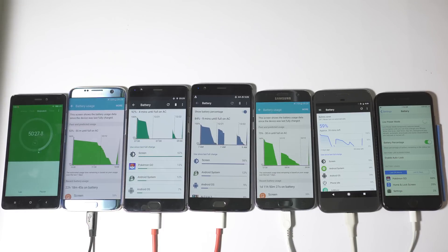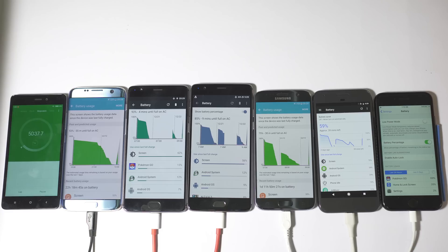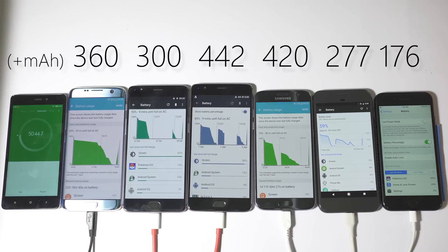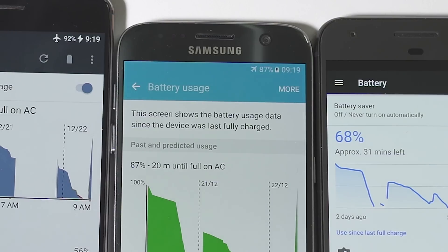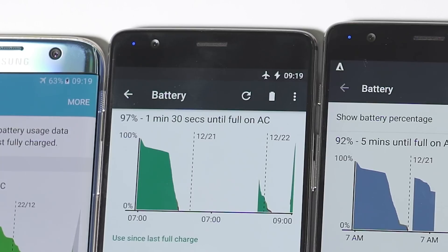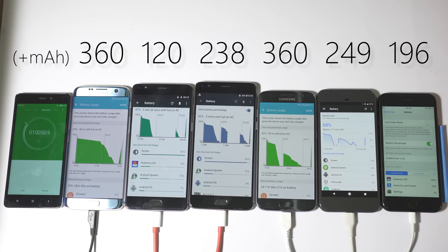At the 50-minute mark: iPhone 7 at 43%, Pixel at 59%, S7 at 75%, OnePlus 3T at 84-85%, OnePlus 3 at 93%, and S7 Edge at 53%. OnePlus 3T, S7, and S7 Edge are now much quicker than OnePlus 3 at this higher battery level. iPhone 7 remains very consistent at around 9% battery increase every 10 minutes. At the 60-minute mark: iPhone 7 at 53%, Pixel at 68%, S7 at 87%, OnePlus 3T at 92%, OnePlus 3 at 97%, and S7 Edge at 63%.